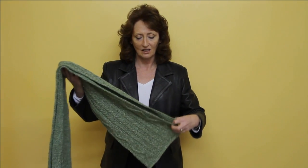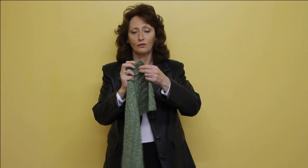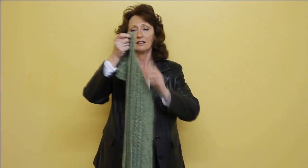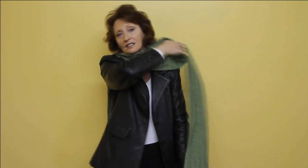If you take the scarf, fold it in two, get the center, taking the center, put it around your neck like so.